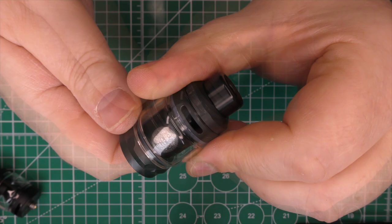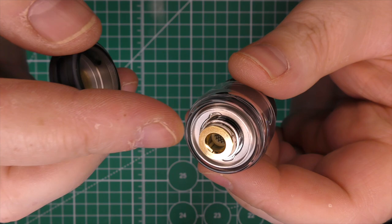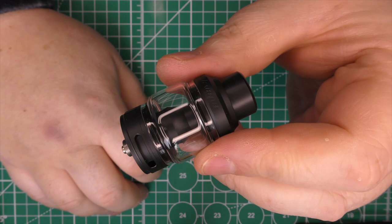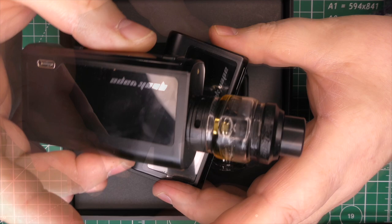This tank has a 5ml capacity and the Obelisk tank is 5.5ml. Changing the coil on the Obelisk is much the same process. To remind you: the Obelisk's airflow is at the bottom. Neither of these tanks is restricted direct lung or mouth-to-lung — these are direct lung all the way.